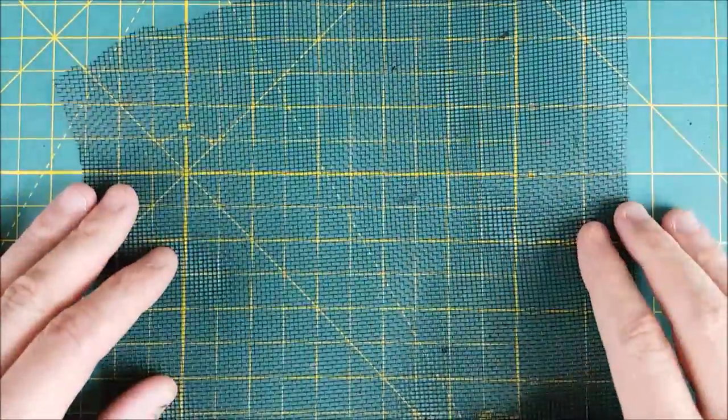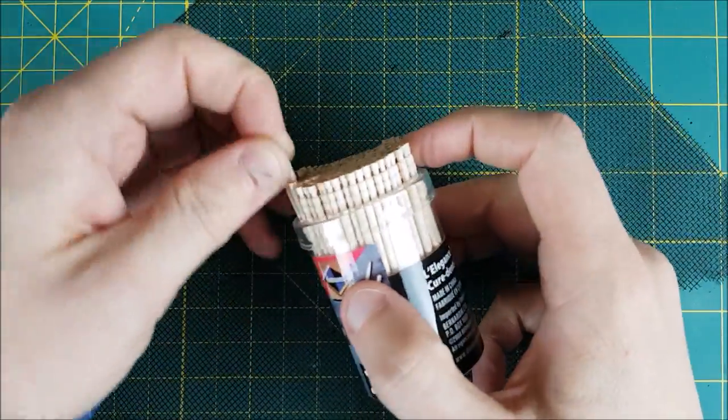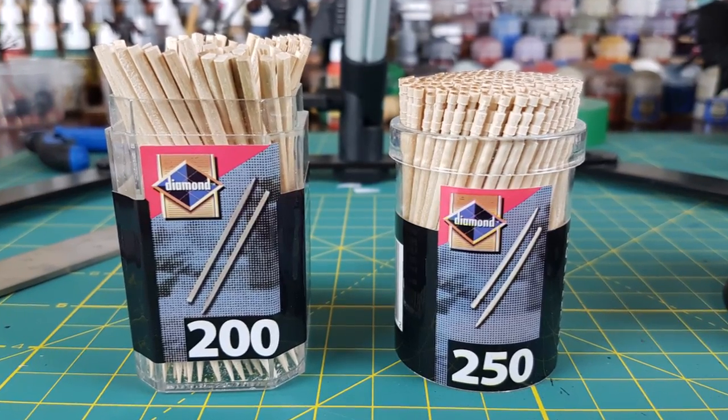The first thing I've got here is regular plastic window screen and the mesh is perfect squares. I bought this to put new screens in my windows but then I thought of a much better use for it. The second is fancy toothpicks. I found these in a grocery store for a couple dollars each. I got some round ones and some square ones.